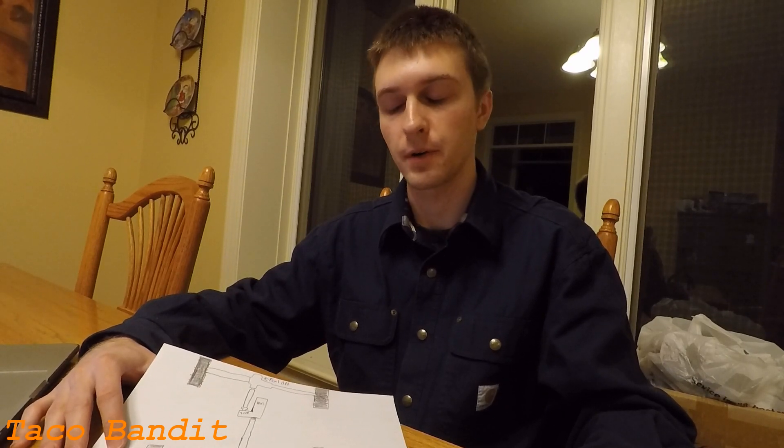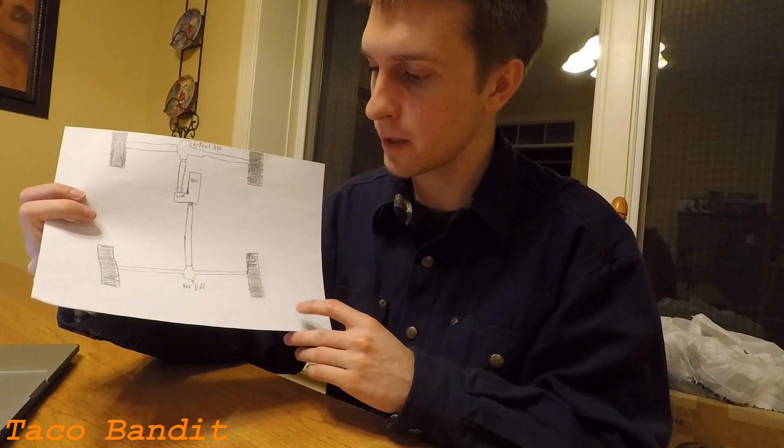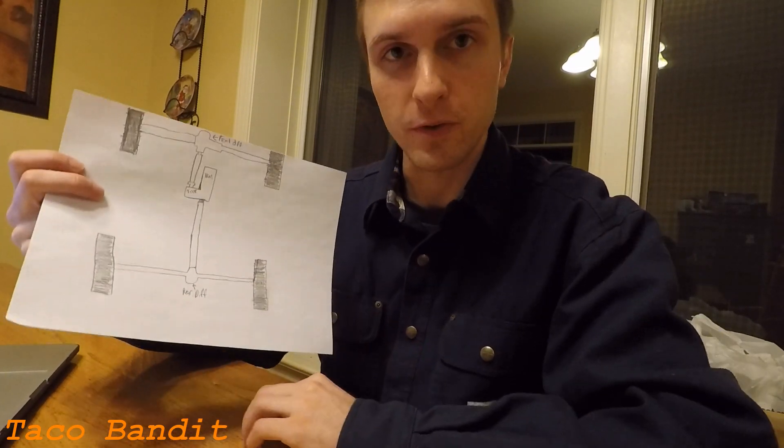So I hope you all were able to find some sort of interesting content with those clips of the truck on the slippery road. Now if you have any questions about it, hopefully I can alleviate them with this poorly drawn diagram of a four-wheel drive system.